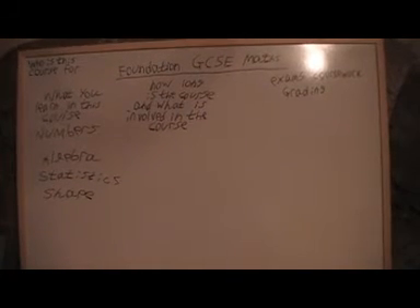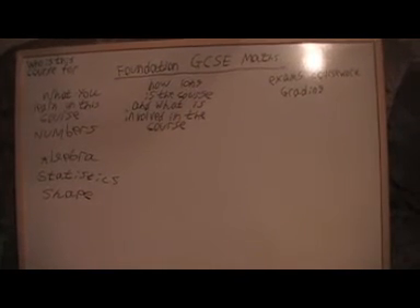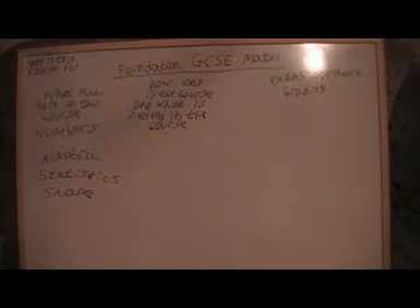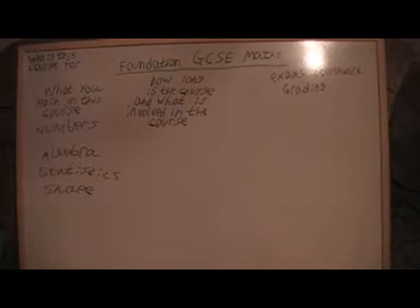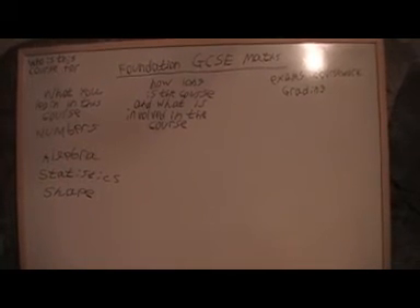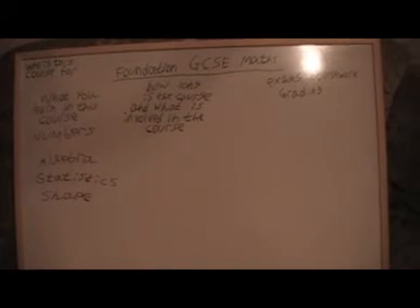The grades for the foundation course are G to D. And then if you want a higher grading than that you'd have to be moved up to the intermediate or higher course. So that's about the grading.